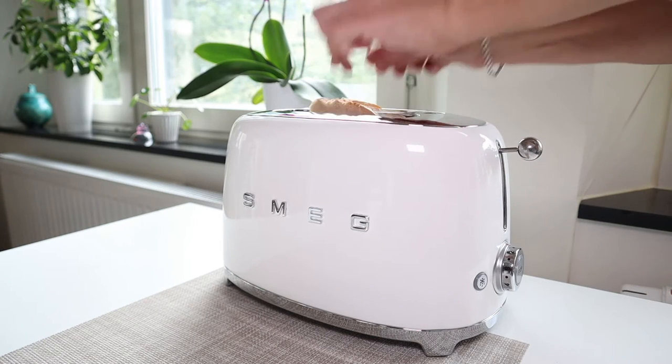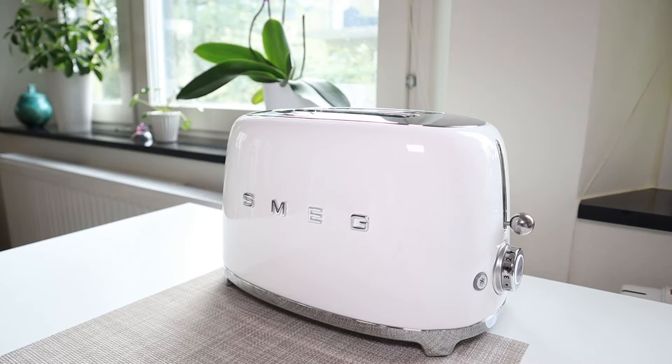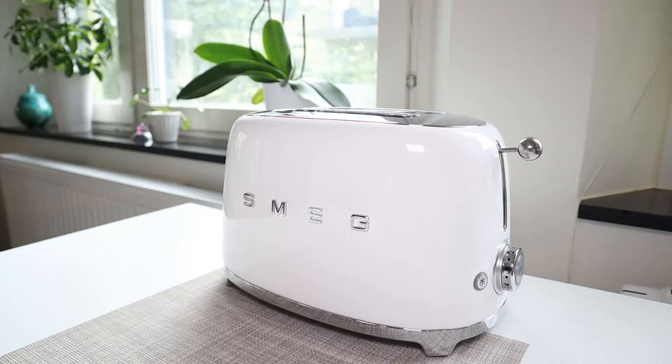The first thing you will notice about this toaster from Smeg is its stunning design. It has a retro 50s aesthetic to it and you can get it in many beautiful colors. The one we're looking at here is white. In terms of features, it does everything that you would expect from a high quality toaster.